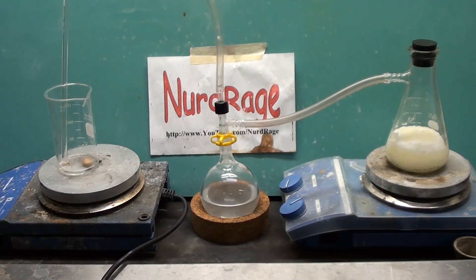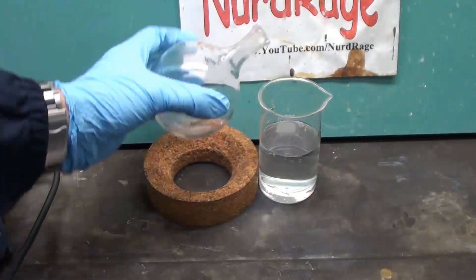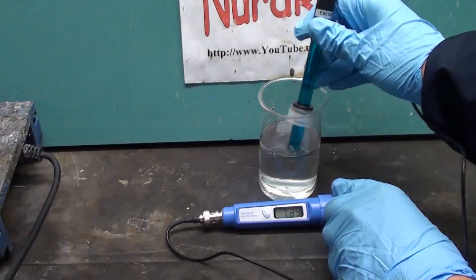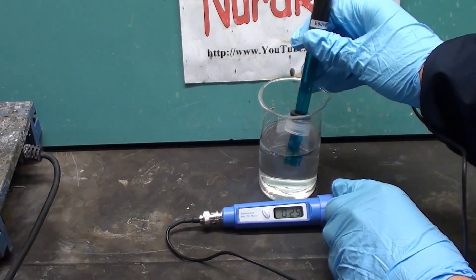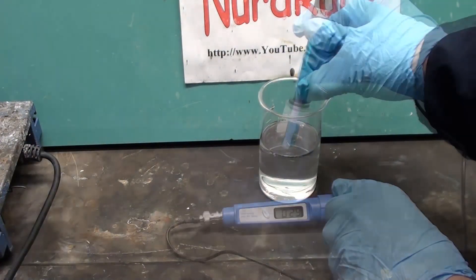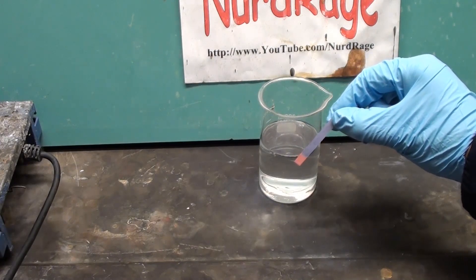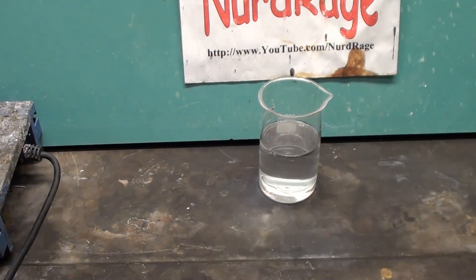And there you go. Luckily it's all contained in the round bottom flask so I can still collect it. As you can see with my pH meter, the pH is very low indicating high acidity. It also turns blue pH paper red. The exact concentration can be determined by titration or set using azeotropic distillation.